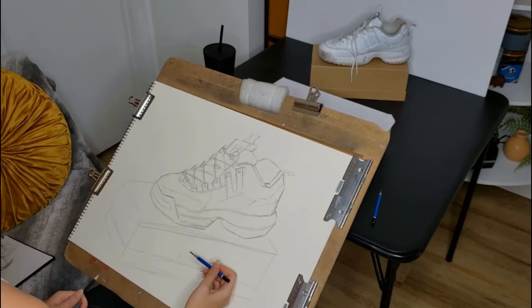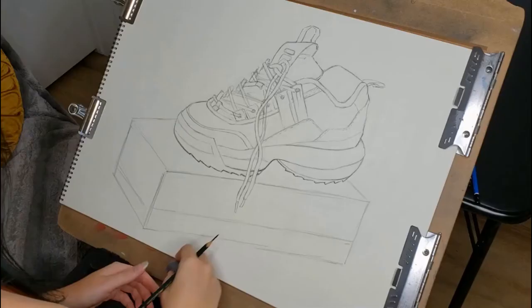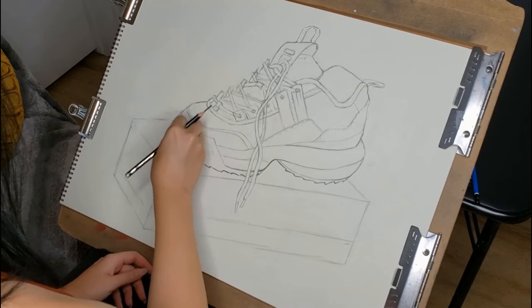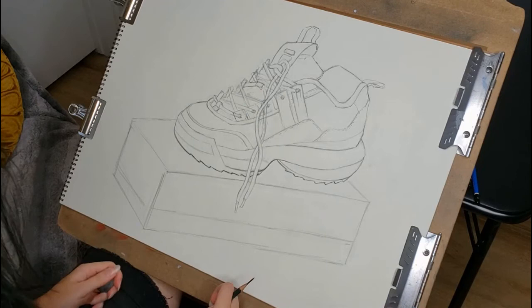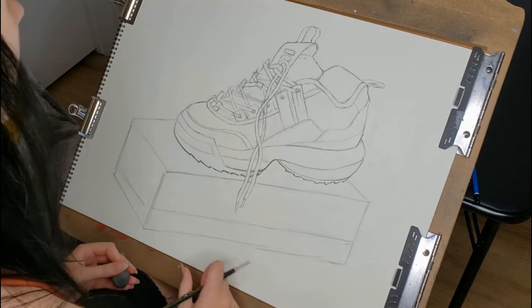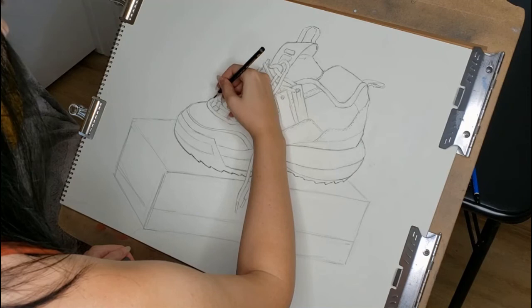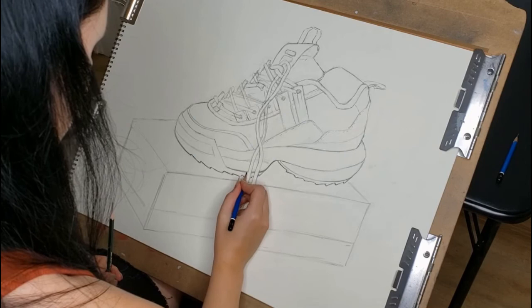I skipped ahead a bit here — it's closer to being finished. Before the skip, you could see I had only laid in the shoelaces as simple lines; now you can see I've given them some thickness. That's a good approach for shoelaces: very lightly put them in as simple lines first, and then you can always add thickness and be more particular later.